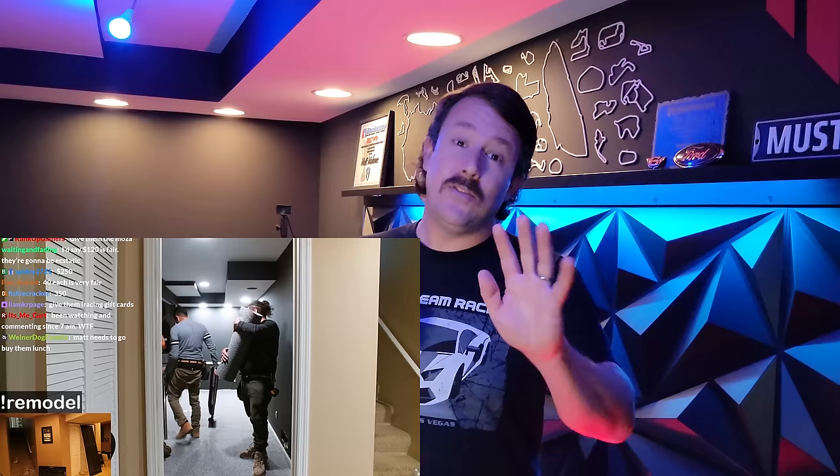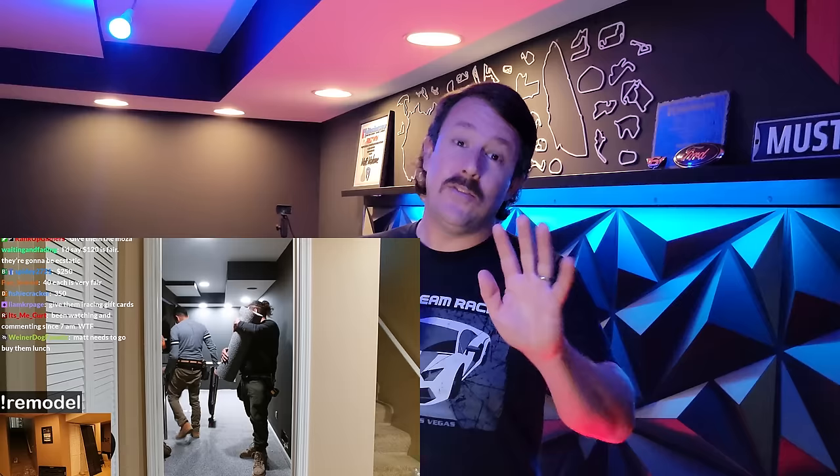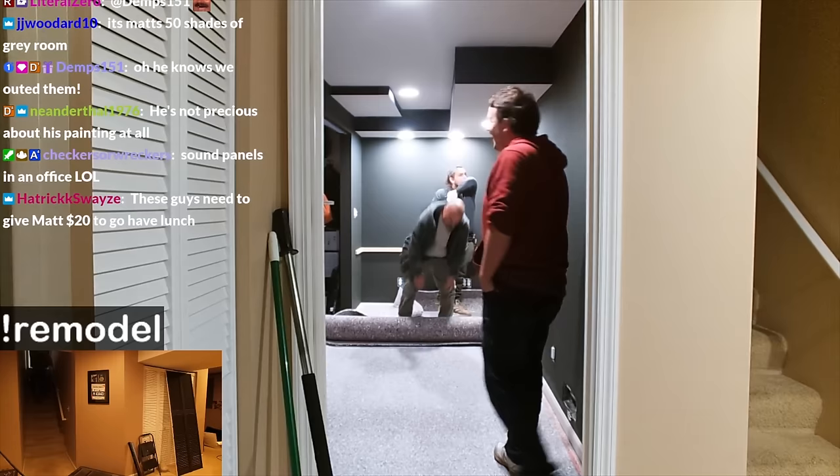If you guys don't remember, we got new carpet, we painted, we put in shelves. It's not like some kinky sex dungeon — it's for gaming, okay? I promise. Put together a brand new Next Level Racing rig, did all the painting, and just a lot of stuff went into it. I was really learning as I was going. But come on in here.